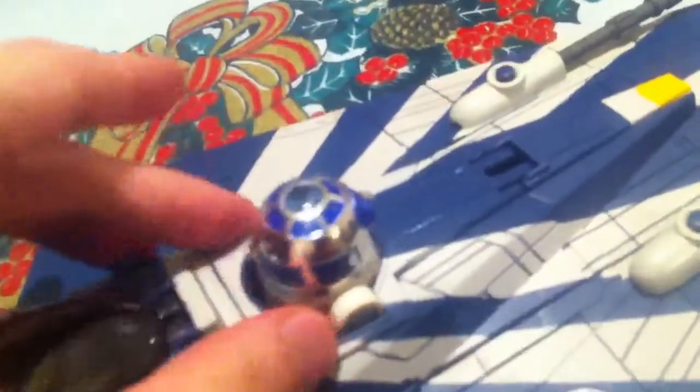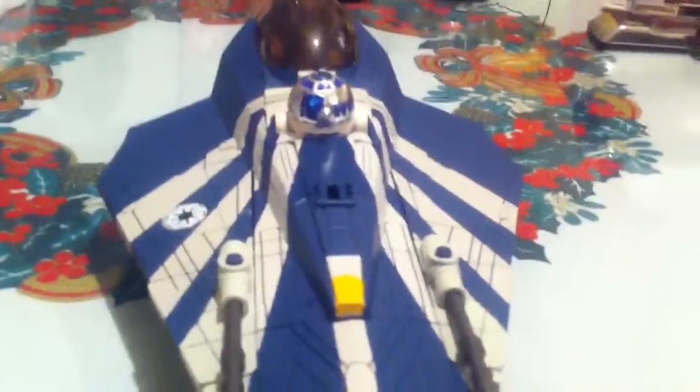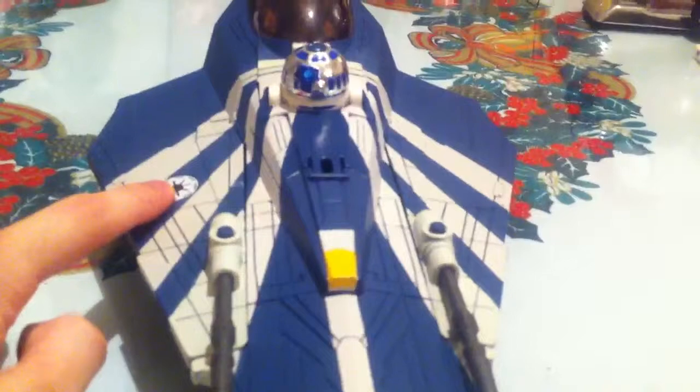I wish I had the R7 figure, or Plo Koon's droid — I don't know the number or the designation. I wish I had it, but I couldn't find it in time for this review. So if I do find it in the near future, I'll show it to you.